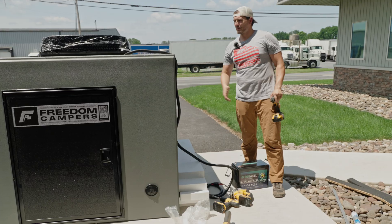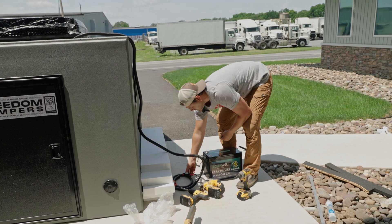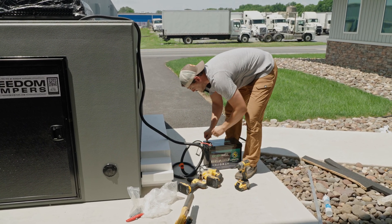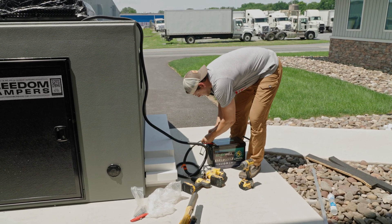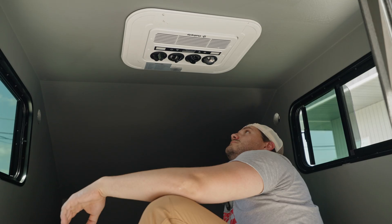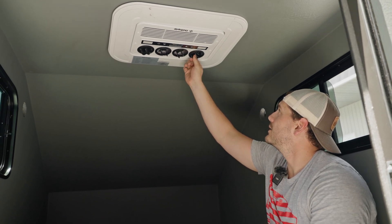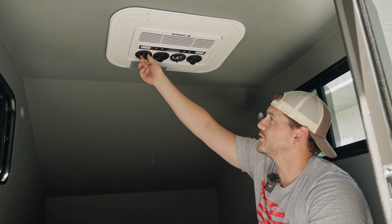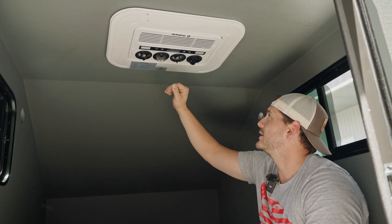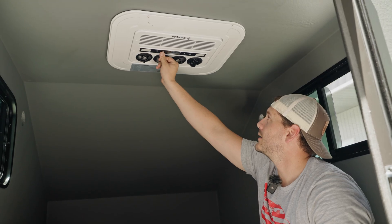We got it rigged up — it took a little bit of wrestling to get that inside plate in, but we got it on. Now we're going to test the unit and make sure it's working properly. This is a 12-volt air conditioner, so you just hook up the positive to the positive side and negative to the negative side. The air conditioner is now running and it is kicking out cold air. It's got four directional fans so you can direct it where you want and spread it around the camper. It's cooling down quickly, and you can adjust fan speed and set your temperature — we set it at 70.